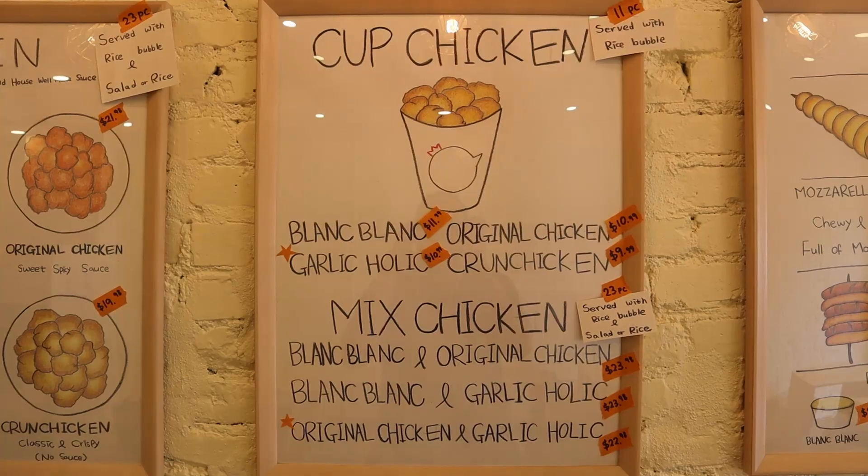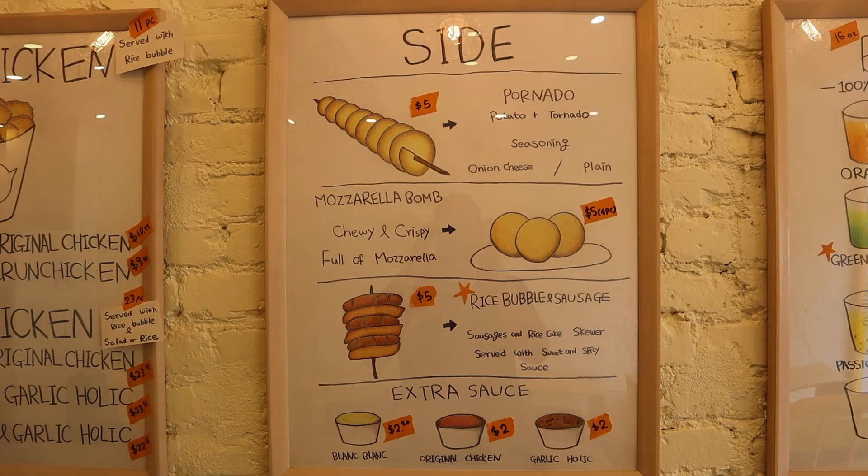I think I'm going to have the Pornado, the mozzarella bomb, and I'm going to have the rice bubble sausage. All right, guys. We got the food here at Chick of Us, and everything looks litty right now. Kim hooked us up. She went in the kitchen and whipped up some really good dishes for us really quickly. Stuff's already bomb. I can't wait to try this, guys. Let's take a look at what we got.